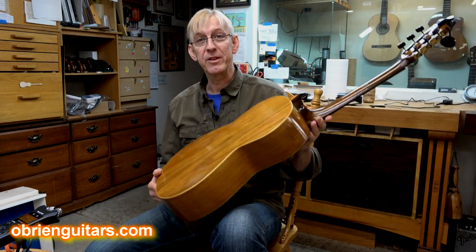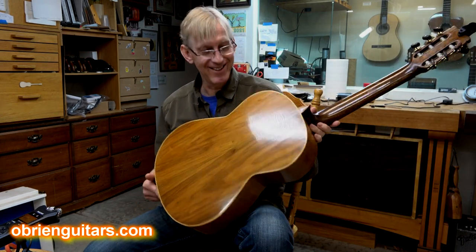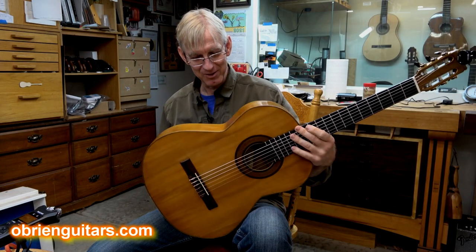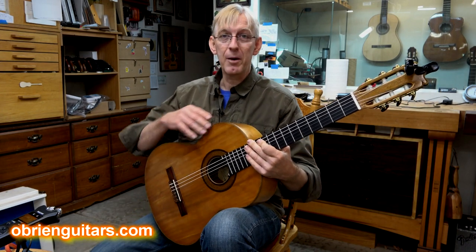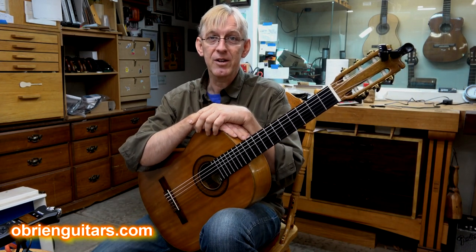It's a flamenco blanca. I assume it's cypress, but I don't know — it looks similar to cypress. But who knows? This luthier was very popular here, like I said, in the 60s, 70s, and 80s.